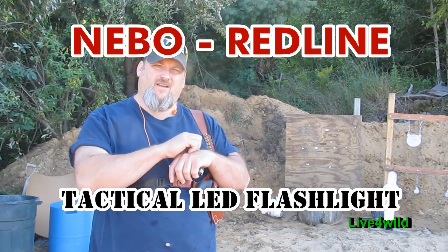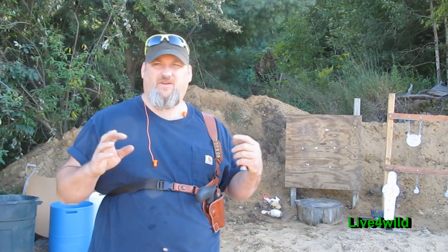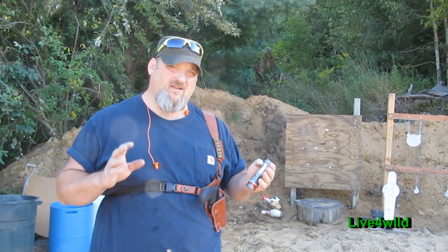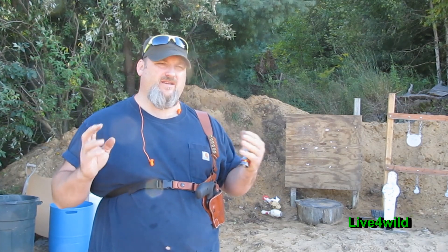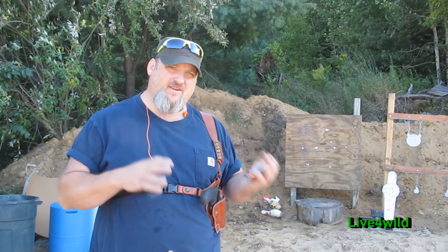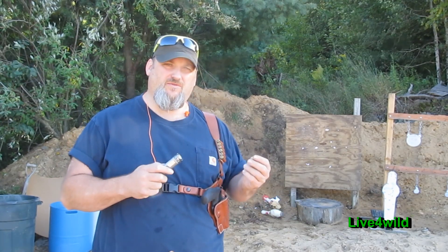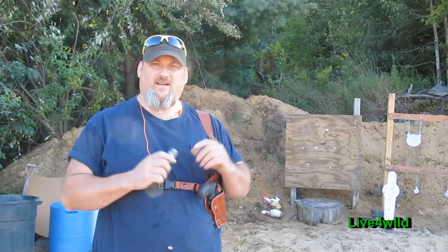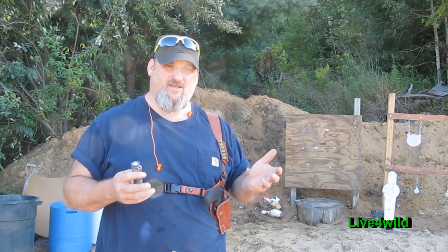Live4Wild here. I'm at the range. Just wanted to talk to you a little bit about some of the testing I'm going to be doing. I'm going to be pushing the outer limits of some of these products, and the reason I'm doing it is so you guys don't wreck your stuff. You can take a look and be your own judge on what you think about the product. Let me be stupid so you don't have to is what I'm saying.